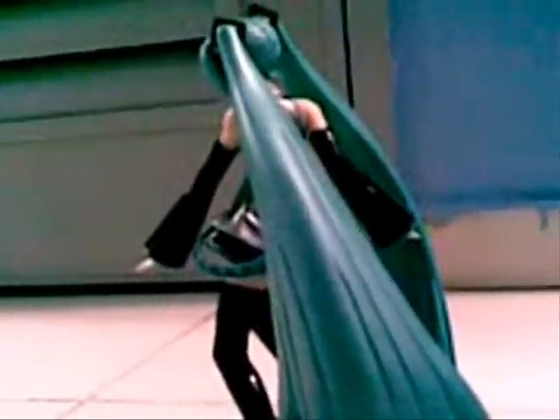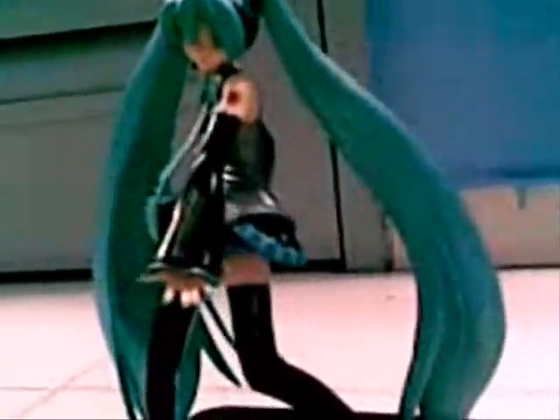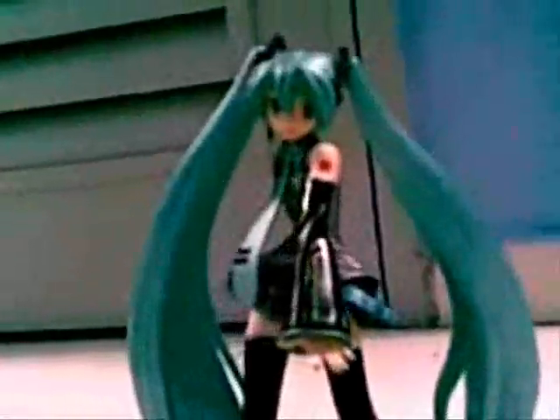I may not have much to say, but it's awesome. It's more or less as good as the figure I showed in the first video. This Hatsune Miku is from Good Smile Company. I bought it about one year ago.